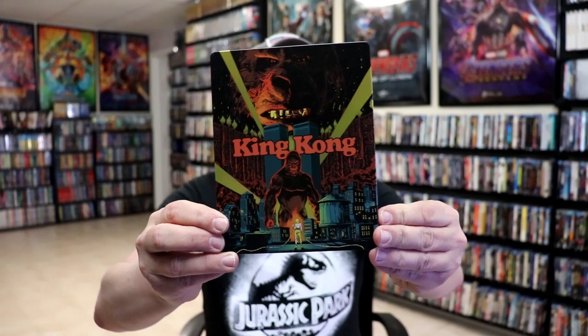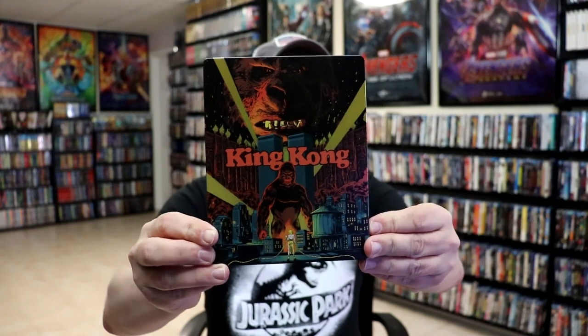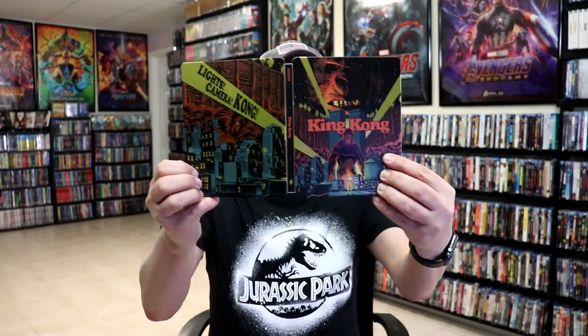Here's the front of the Steelbook. It is a matte finish with some spot gloss, as you can see there. Really nice looking artwork. And then here's the back. We open it up, and we have a continuation from the front to the back. Great looking artwork. I do like that.